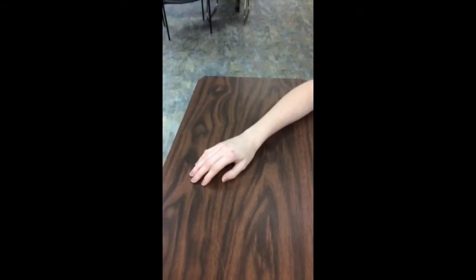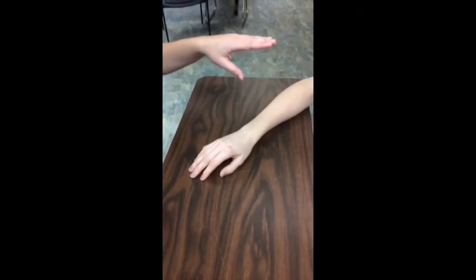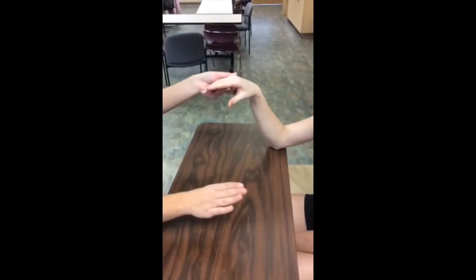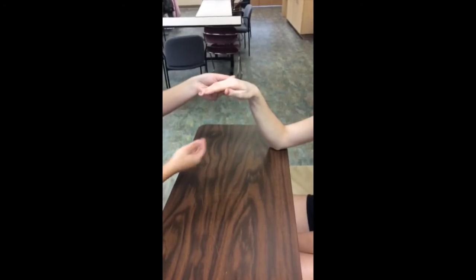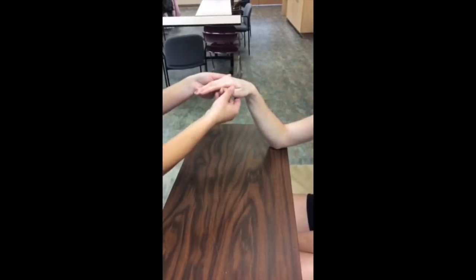The client's forearm should be in pronation with the wrist in neutral and the thumb relaxed and hanging down in abduction. Jordan, can you bring your thumb up to your index finger like this? Good. I'm going to apply resistance to your thumb at the medial side of the proximal phalanx. Don't let me pull your thumb down.